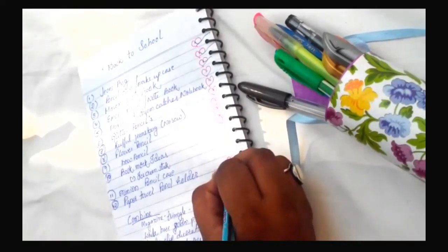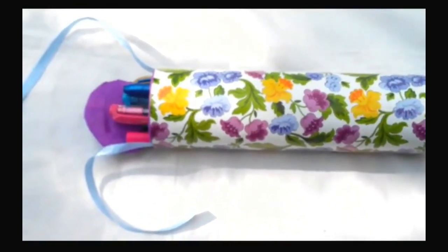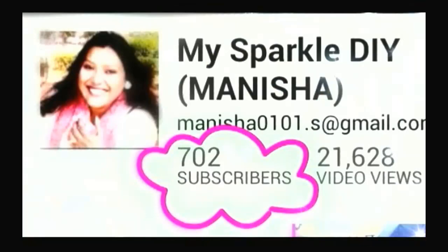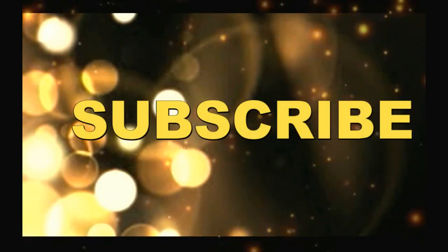Hey my beautiful sparkles, big welcome to my sparkly channel! First of all, I want to say a big thanks to each and every one of my sparkles. Let's grow together — subscribe to my channel and be an officially sparkle!